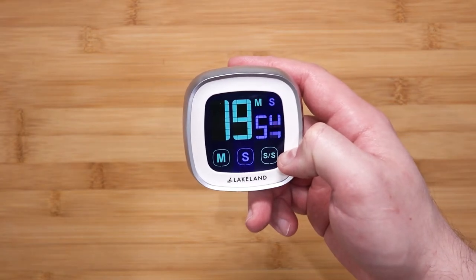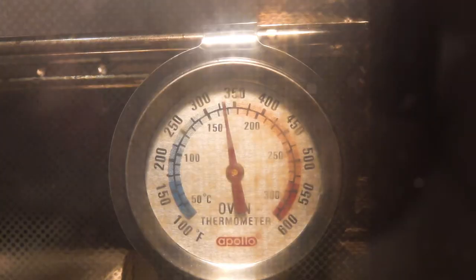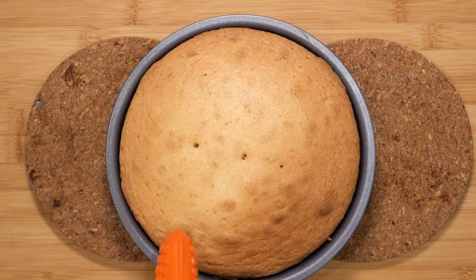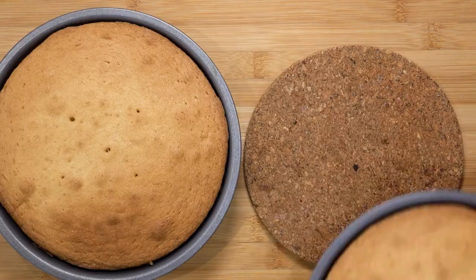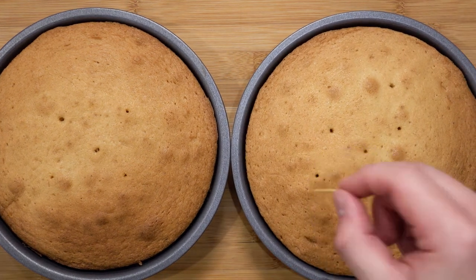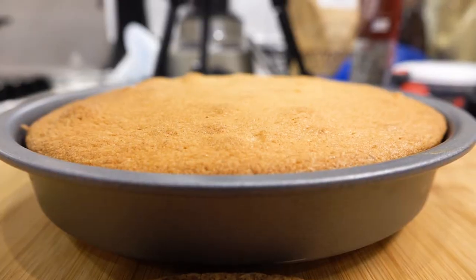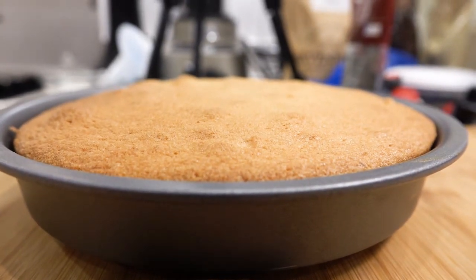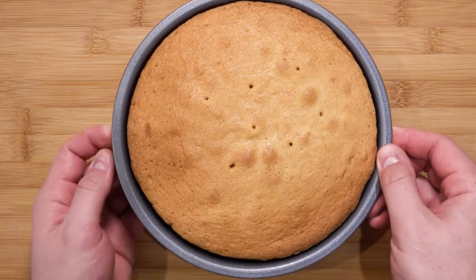After the timer has gone off, take your cake out. When they are ready, you might have to add one or two minutes here or there depending on your oven. You will know they are ready when you stick in a toothpick or skewer and it comes out clean. My second cake needed a few more minutes due to where it was placed in the oven, but that too is now ready. There you go — a well-cooked cake without the middle collapsing.